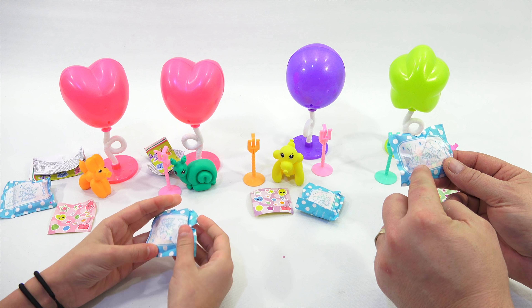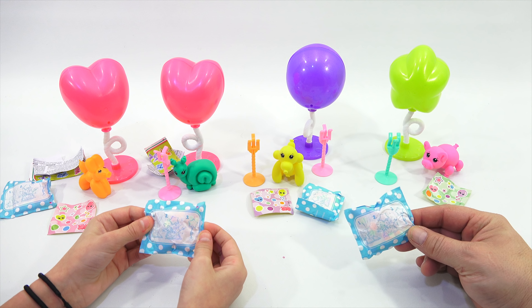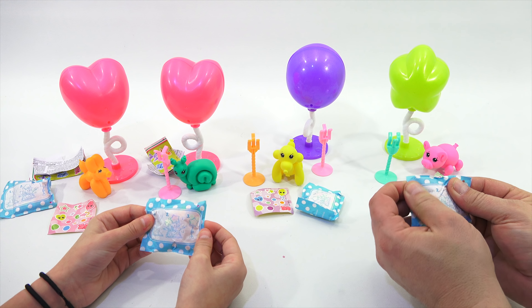Looks like: one, put it on the countertop; smash it with your fist; two, watch something pop out; and then put it on your little stand.